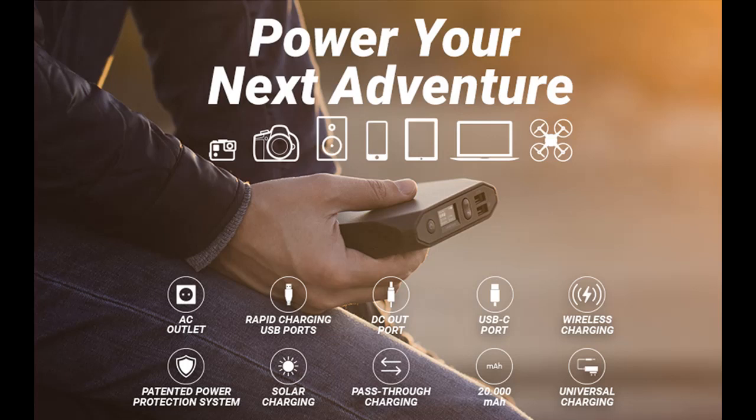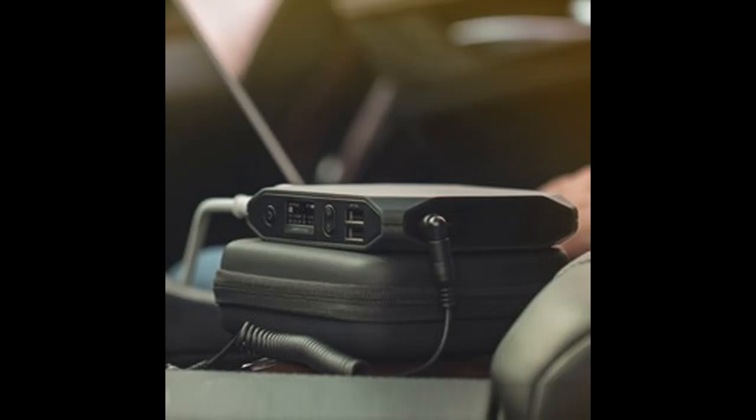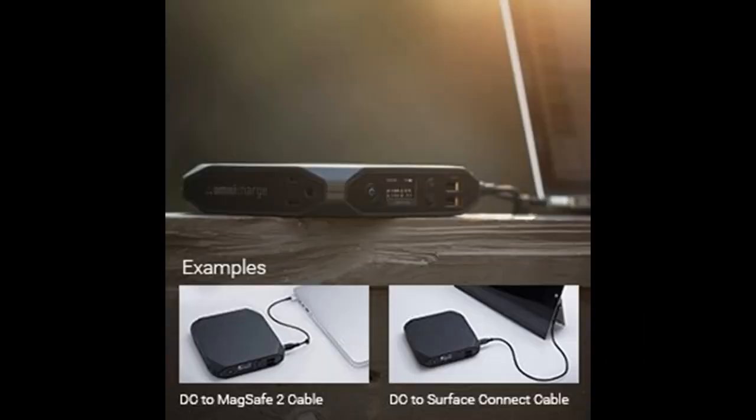Launched on Indiegogo in 2016, OmniCharge gained over 20,000 customers, quickly becoming Indiegogo's highest-funded tech campaign of 2016. The Omni20 Plus is designed to be more than just the next-generation power bank — it's an uncompromising power experience for your mobile lifestyle.